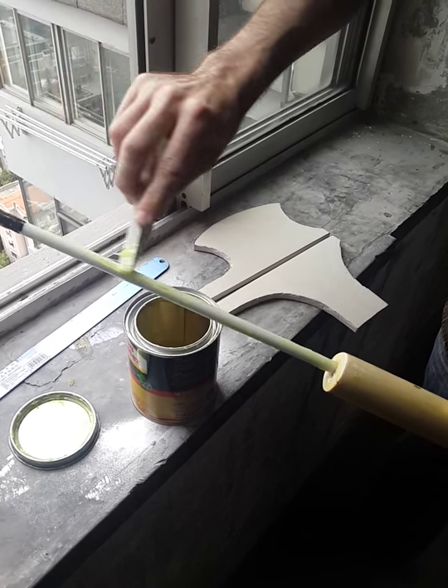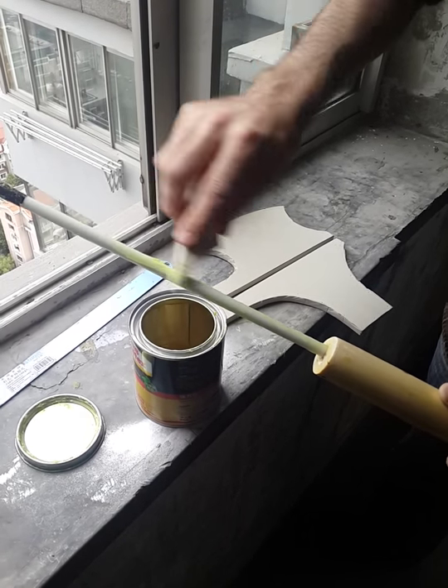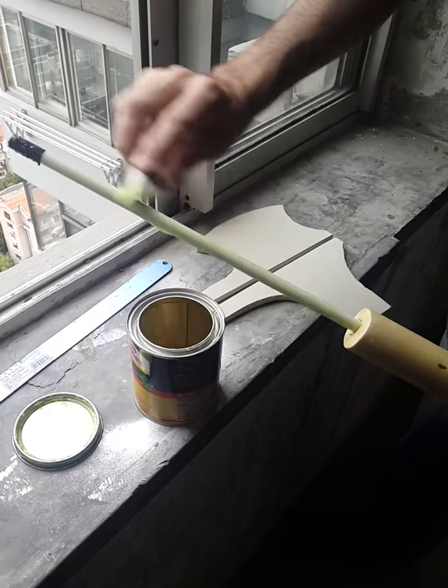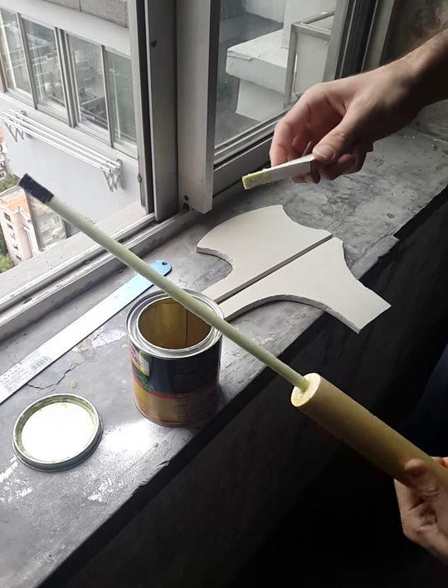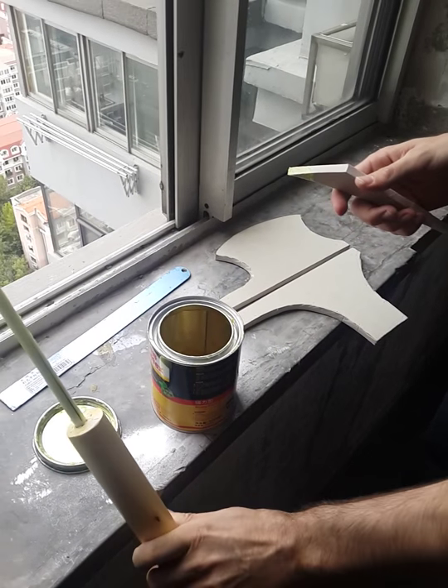As you can see, the foam makes a great brush for this stuff — just smear it on. And that's pretty much good for this. It just needs to dry now, so I'll set that here.